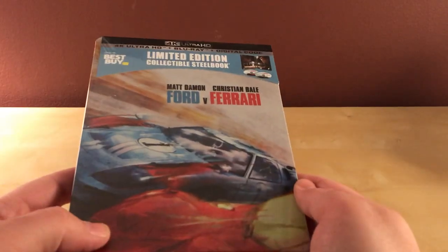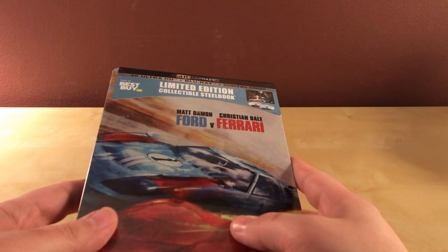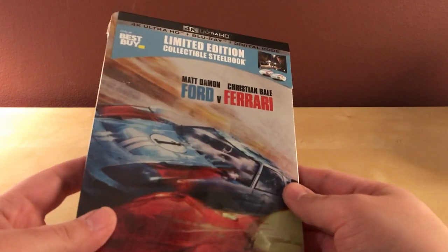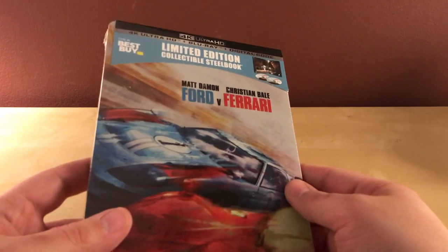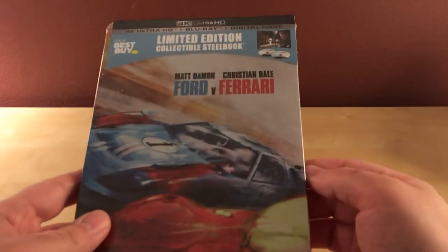The steelbook looked nice so I figured what the hell — it's been getting a lot of praise. I haven't seen it yet, but I think it was actually up for Academy Award for Best Picture. The Academy Awards were just this last weekend and Parasite won, which was nice.